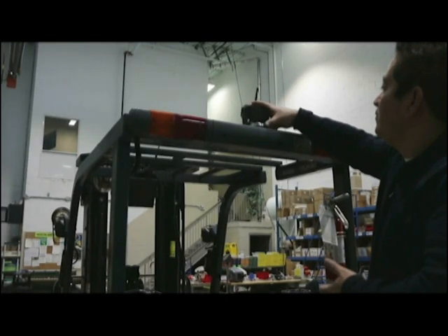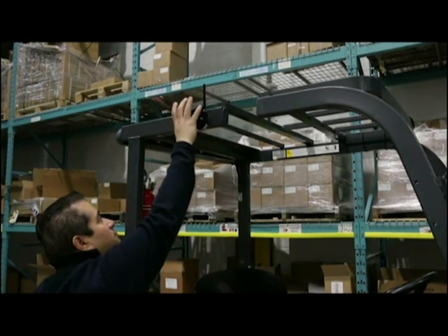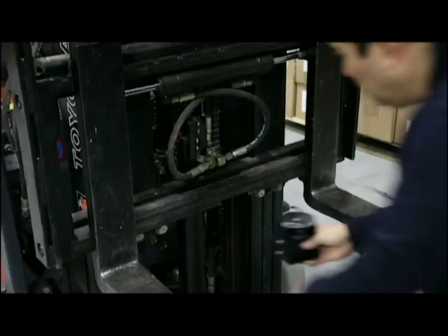It can be mounted anywhere on the forklift, including the rear, overhead guard, or carriage.